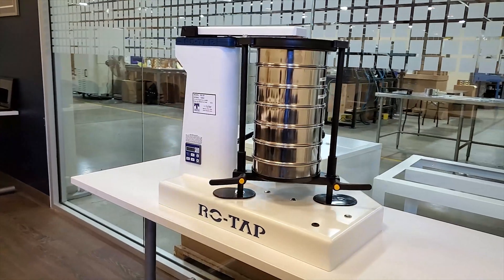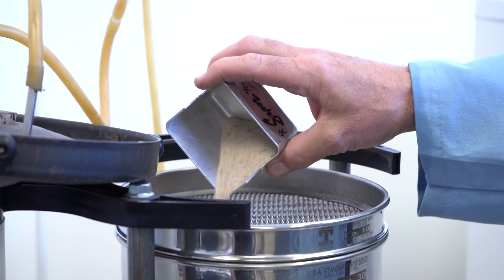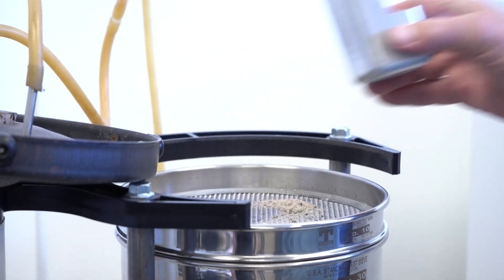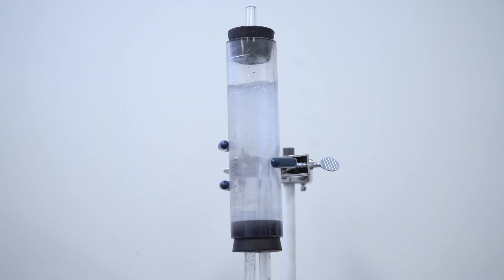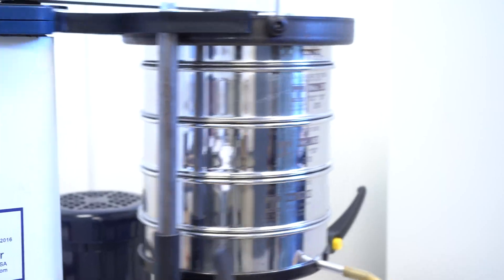Assemble the wet test kit on a conventional RX-29 Rotap. Deposit the dried sample material on the top test sieve. Slowly turn on the water source to ensure that no water leaks out the side of the sieves. Set the timer to your desired test time and turn on the Rotap. When the test is complete, allow the water to drip out of the drain pan.